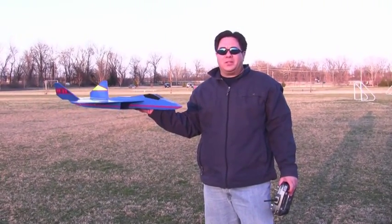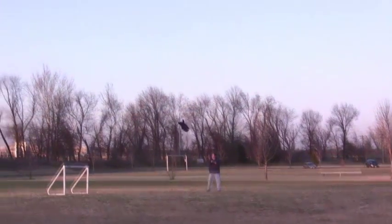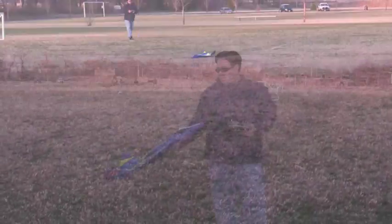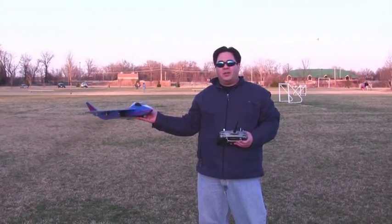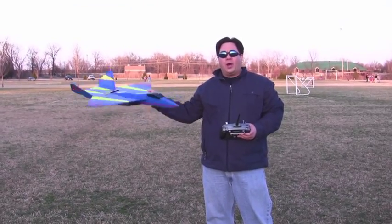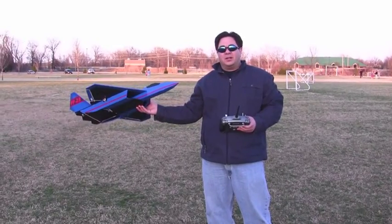I added about an ounce of weight to the front of the plane to hopefully change the center of gravity a little bit. So we're going to try it — this will be throw two. Looks like the flights went somewhat alright, but it still didn't look like I had the control that I wanted. To me it still feels like it's a bit tail heavy. It felt very roll happy as well. So let's go back to the shop and that will wrap it up for today for the maiden flights.